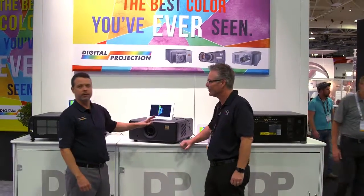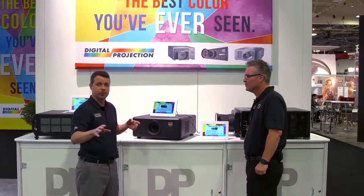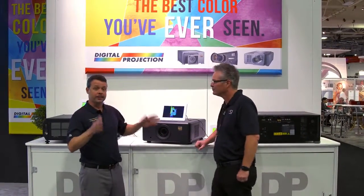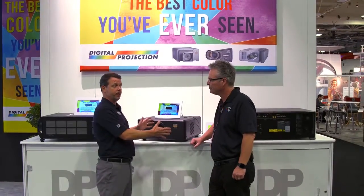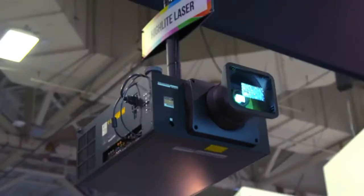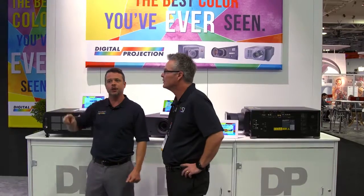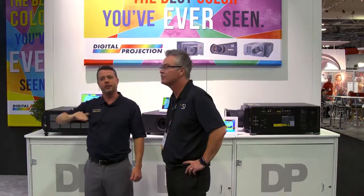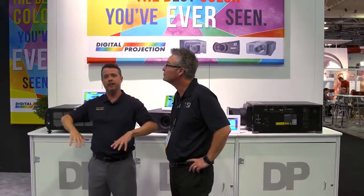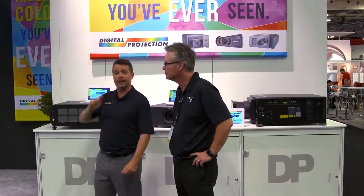Absolutely. So, here next to us, 3-chip DLP. We've been exclusively DLP since the beginning of digital projection, which means big images. The best thing to look at is not what's here, because these are static displays — it's right over my shoulder, which happens to be the Highlight Laser. It's 11,000 lumen, 3-chip DLP Highlight Laser. You can turn it all the way down to 30% of its light output, so you can get cinema mode with the lights down and sports mode with the lights up. That's 3-chip DLP at 1080p resolution.